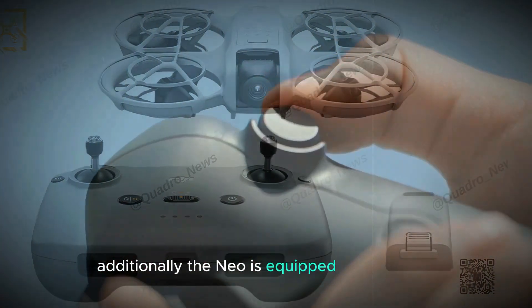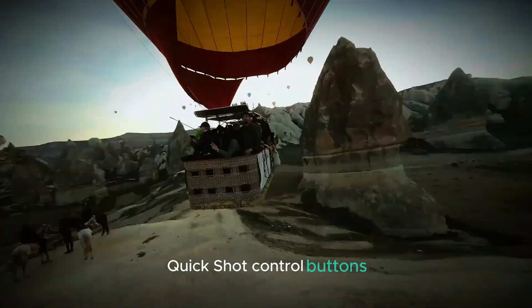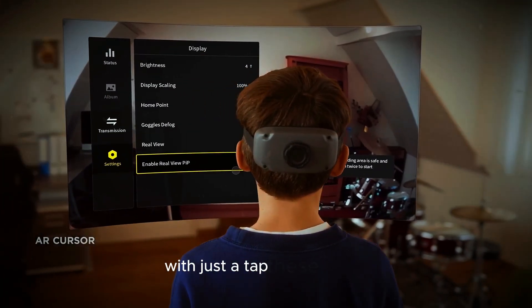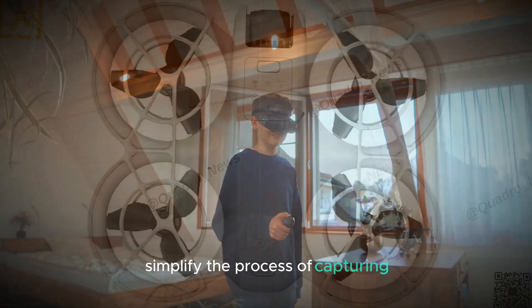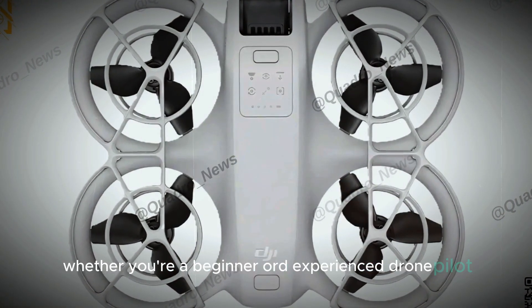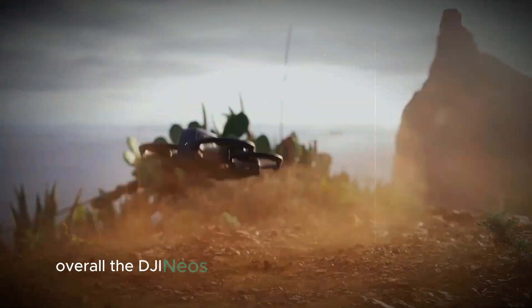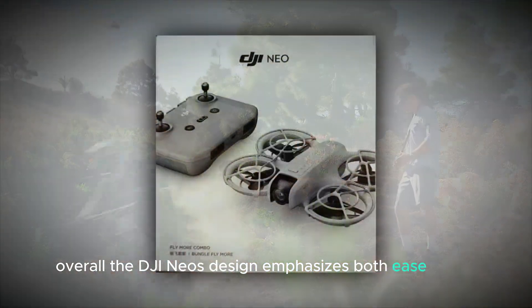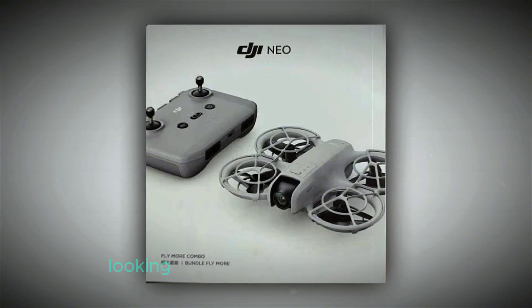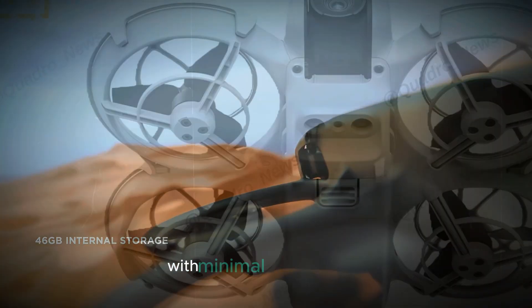Additionally, the Neo is equipped with intuitive quick-shot control buttons, allowing users to easily access various shooting modes with just a tap. These modes simplify the process of capturing stunning aerial footage, whether you're a beginner or an experienced drone pilot. Overall, the DJI Neo's design emphasizes both ease of use and advanced functionality, making it a versatile tool for anyone looking to capture breathtaking moments with minimal effort.